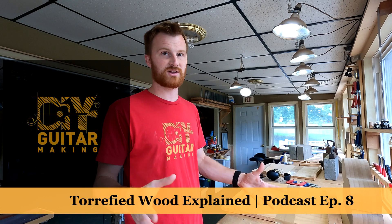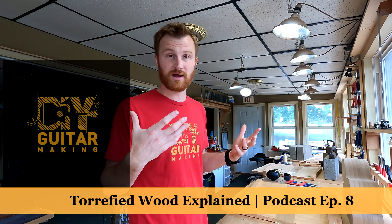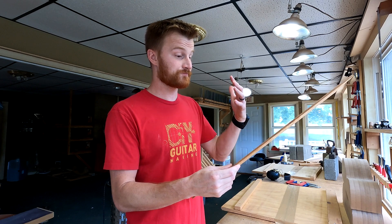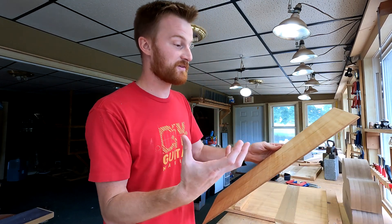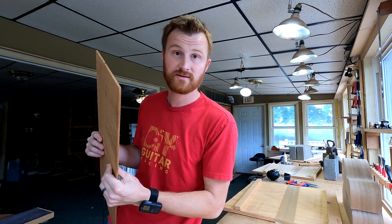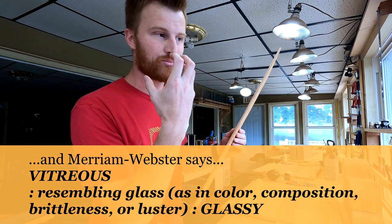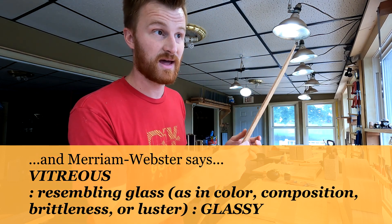In a nutshell, we're baking the wood to make it more stable and pull out those organic compounds, which would naturally come out over time anyway. The reason we care about those compounds coming out is because it makes the wood lighter — you've pulled things out of the wood. So it has more of that brittle quality. Brittle is what you want with your soundboard material — or 'glass-like,' which is a term used a lot. We want that brittle feel and a brittle tone. That's what good tone wood is.